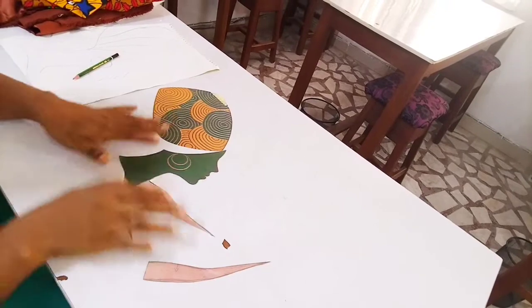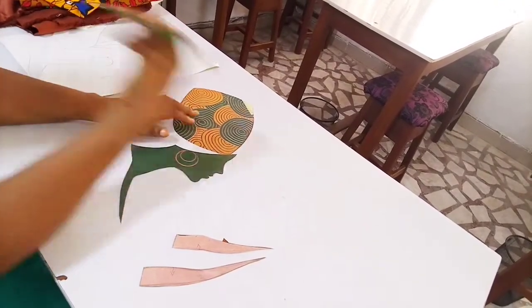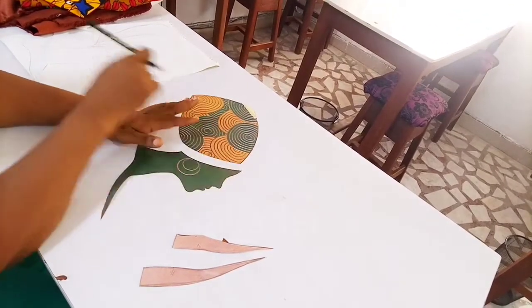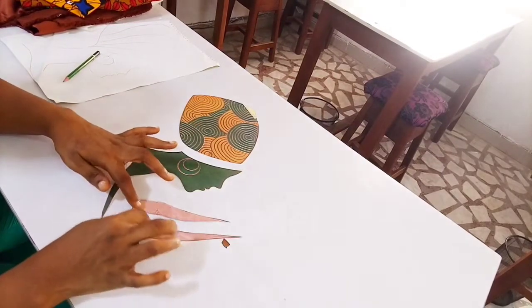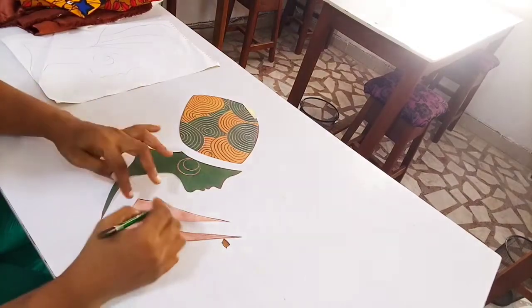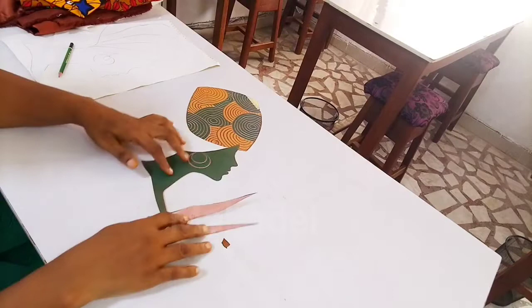I've separated them all. It's always good to mark them — here I can just make an arrow to know which part goes back where. I made arrows so I know what part comes down and what part goes up. That way I know where I'm placing each piece back.